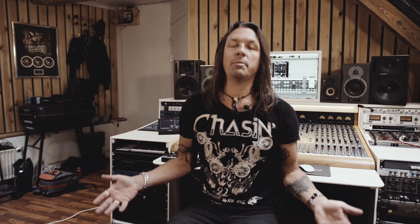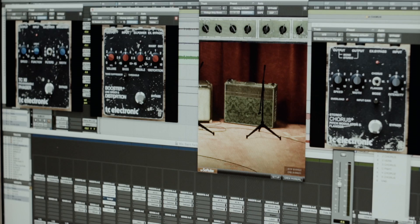I am Søren Andersen. I am a guitar player, I'm a producer, I'm a songwriter. We are here today to check out the new Vintage Bundle pedal plug-in package, which is really, really cool.